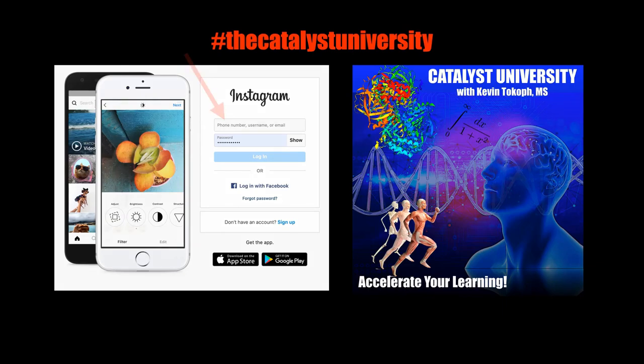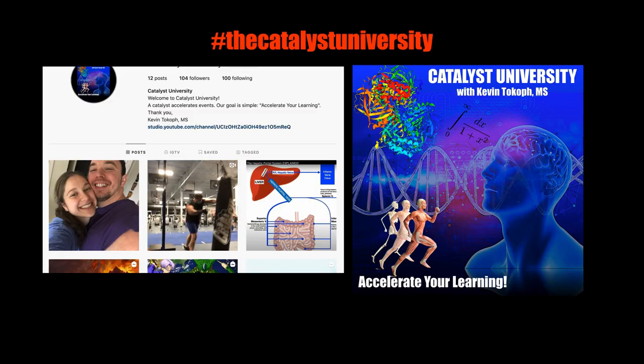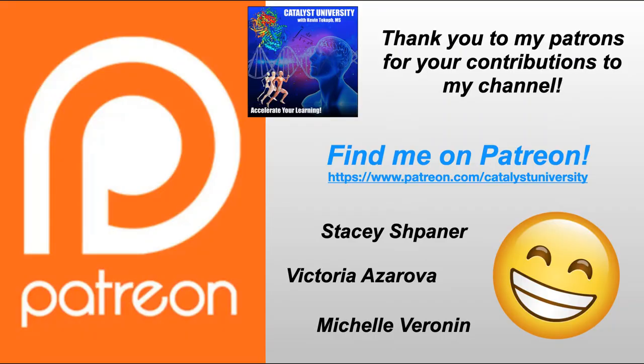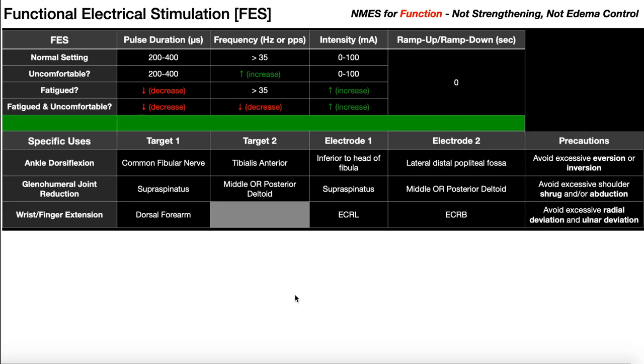Thanks for tuning in. Please like, subscribe, and check out my Instagram for cool science and not science stuff. And a big thank you to my patrons on Patreon for your contributions to my channel. Welcome back to Catalyst University. My name is Kevin Tokoff. Please make sure to like this video and subscribe to my channel for future videos and notifications.